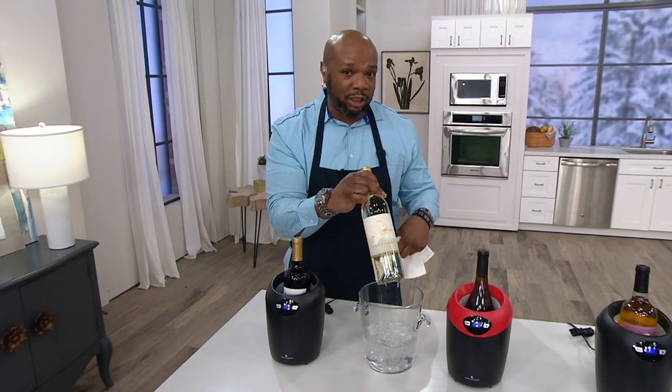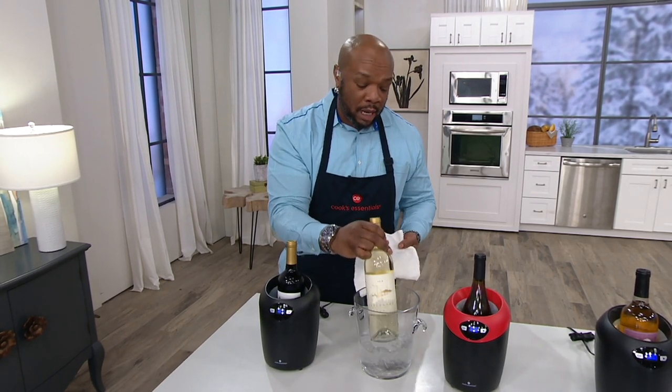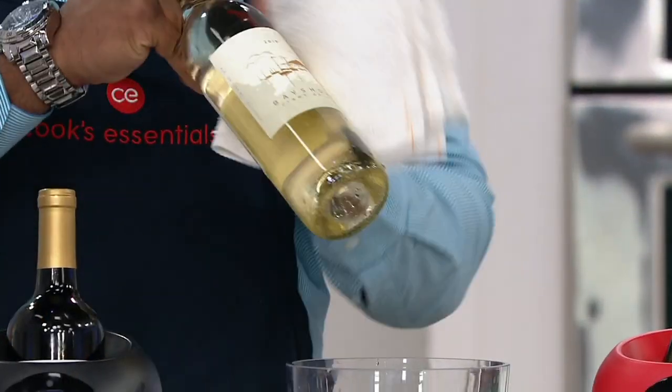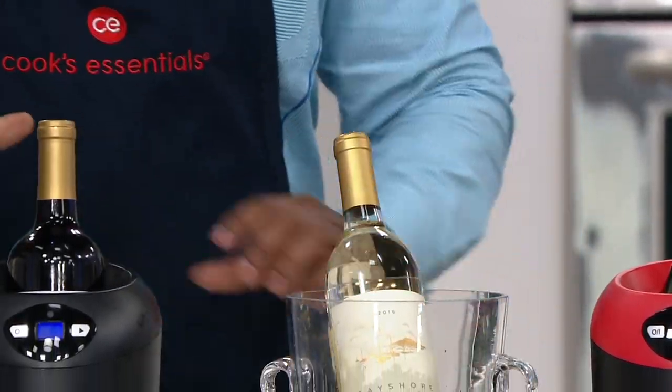I'm glad you told me that — I always wanted to know. As a chef you'd know, but I'm a tequila drinker, so I'm going to learn how to drink wine real fast! I also want to know: how do I keep condensation from dripping everywhere? When you put it in the Cook's Essentials wine chiller, you don't have to worry about wet bottles, ruined labels, or dripping.